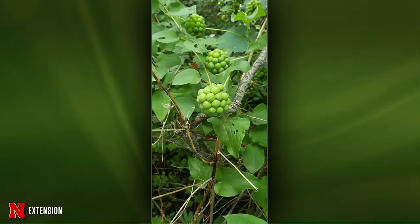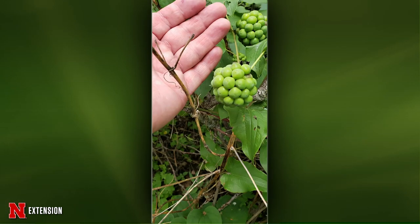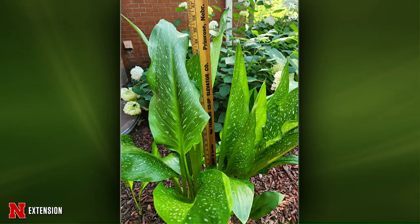From West Point: a viewer ran across this plant. I think we're all familiar with greenbriar — this is a carrion flower. It's related to greenbriar but it's a thornless greenbriar. It's native, so it's a little unusual and kind of fun. It's not our usual thorny greenbriar.